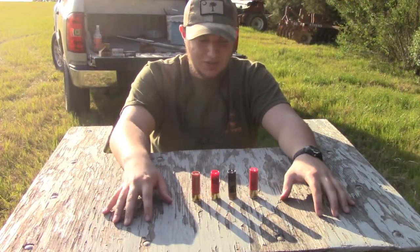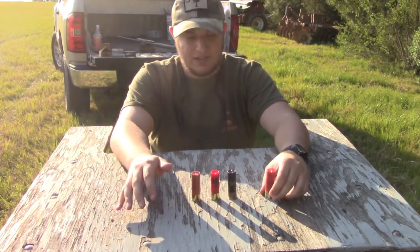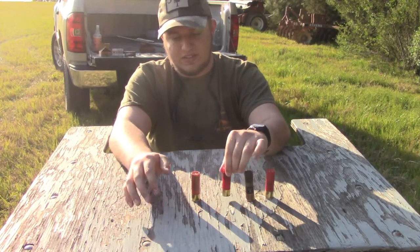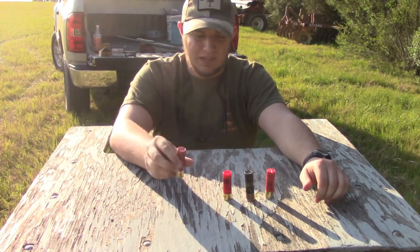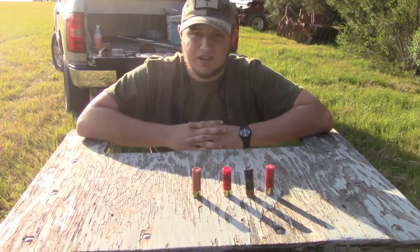All right guys, so we got all the shells here we're going to be shooting today. All these shells are three inches. We got an X-Supreme four-shot, a Supreme five-shot, a Hornady six-shot, and a Heavy Shot five, six, and seven. This is a triple beard, so we're going to see what that pattern is like too. We'll load these up, put some targets down in range, and we'll see what they do.